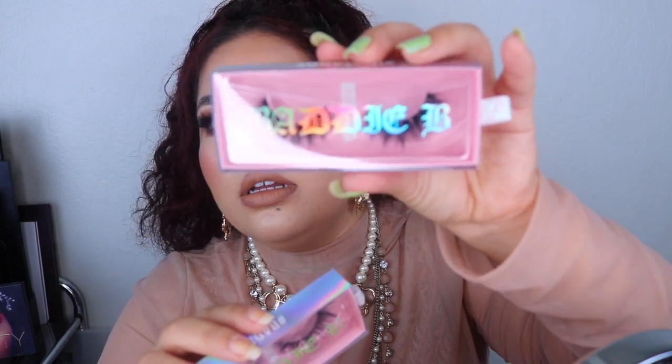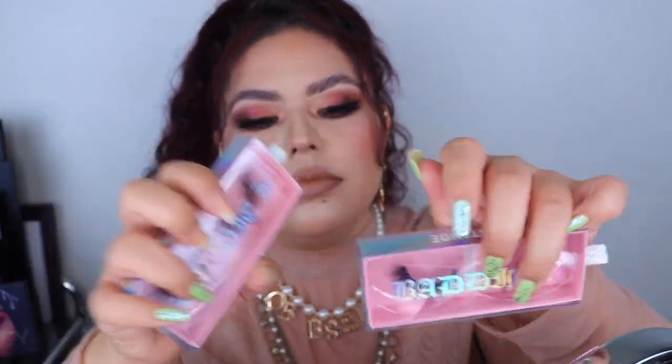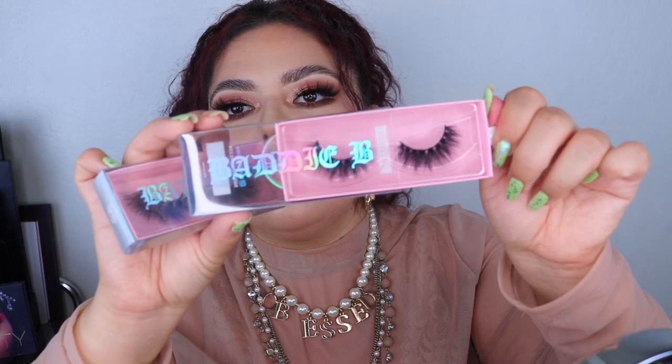The other two styles I got are the Baddie and the Insta Hoe. These are the Insta Hoe and these are the Baddie — let me take them out. I love the packaging, it's so pretty.